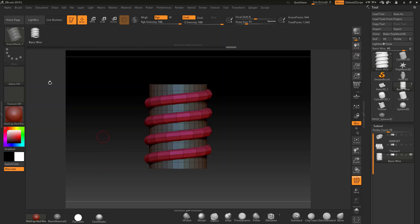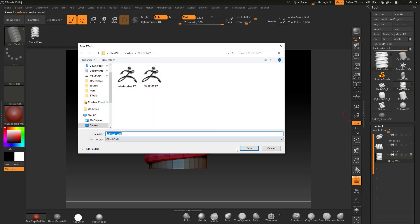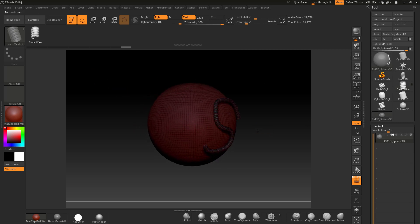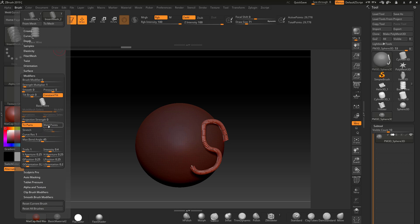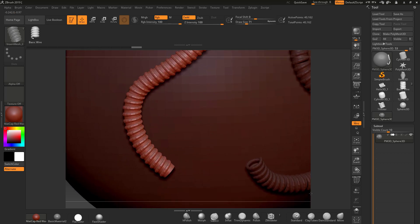Let's create the brush again and see if this works. Create Insert Brush, click New. Whenever I make amendments to any of my tools I make sure to save that version out. Back in the brush, I'll go to Stroke, turn Curve Mode on, come into Modifiers, and set the overlap — probably 0.13. Let's draw this out and there we have it.